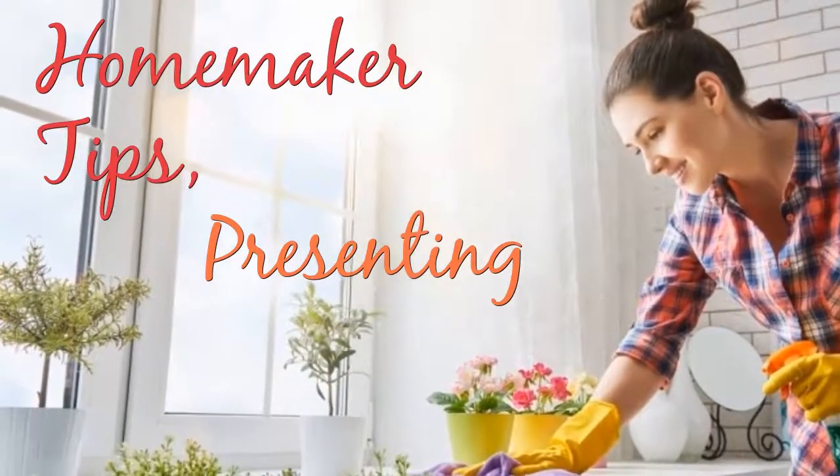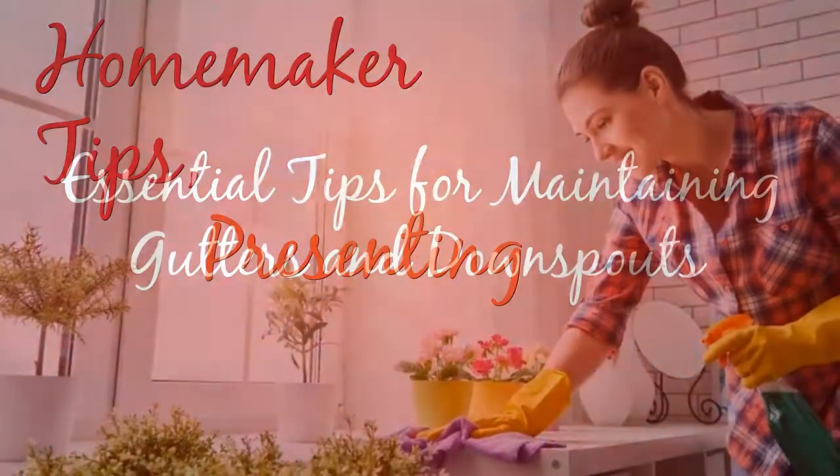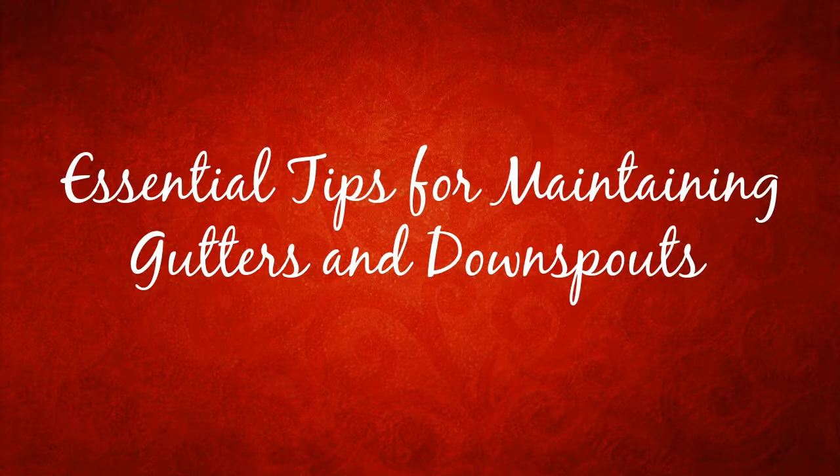Homemaker Tips, presenting: Essential Tips for Maintaining Gutters and Downspouts.